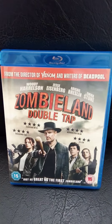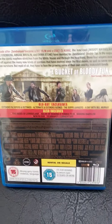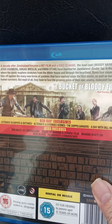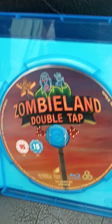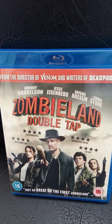The next one is Zombieland Double Tap. That's the front, and that's the back, and that's some of the Blu-ray exclusive and special features. That's the back of the cover, that's the disc, that's the plain cover. So that's Zombieland Double Tap — that's the second one.